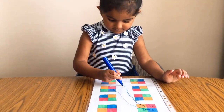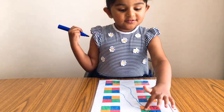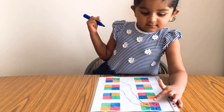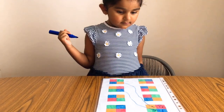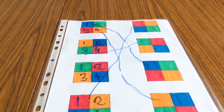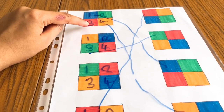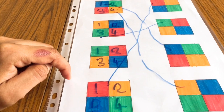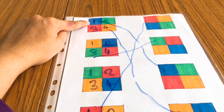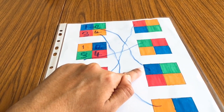This worksheet wasn't easy for her — she actually took her time to understand what had to be done, but we worked our way through it and at the end she really enjoyed it. I labeled the boxes one, two, three, four, and then pointed out to number one that is blue and asked her to search for the number one blue on the other side.